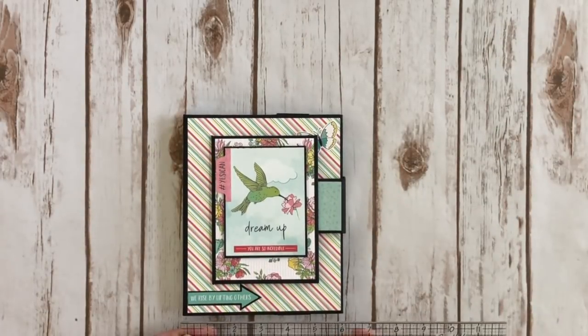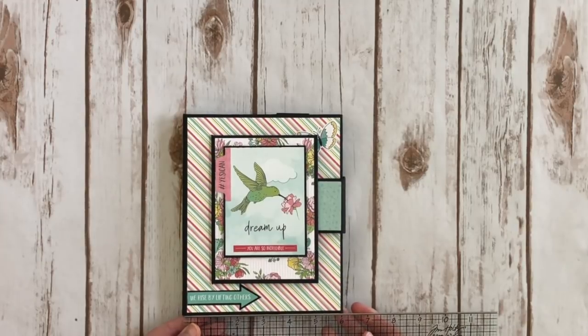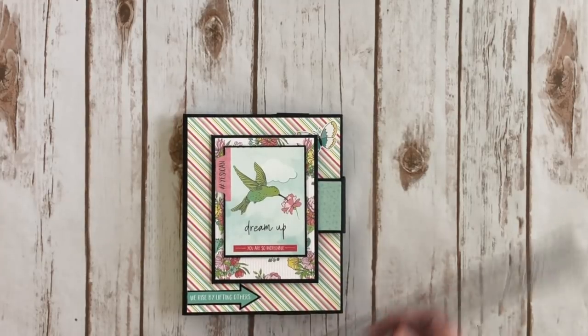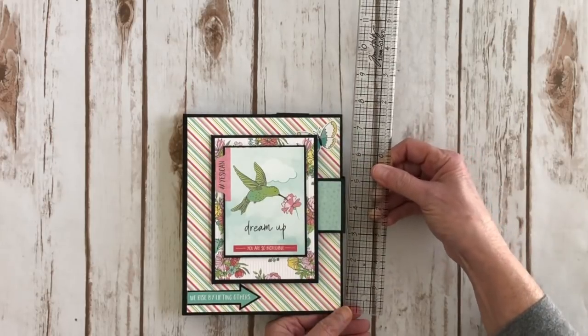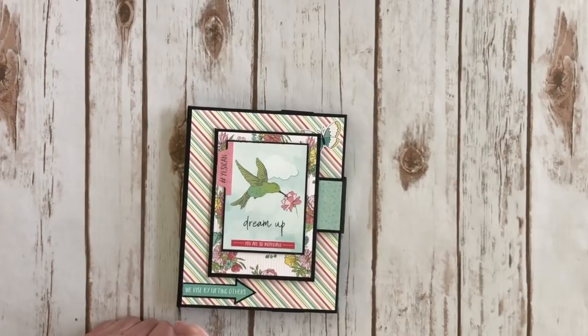It's a little folio right here. The paper is really springy and happy — it's kind of rainy here so it's just what the doctor ordered. It measures six by seven and a half and it has a one inch spine.